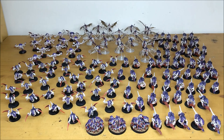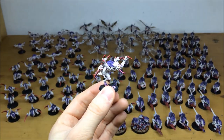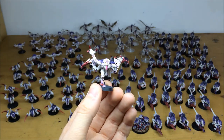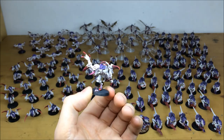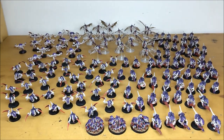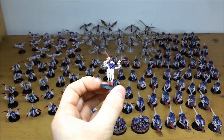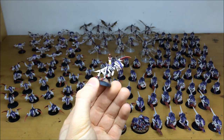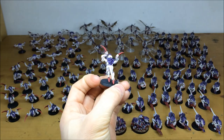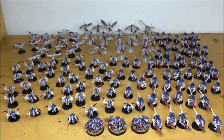Starting off at the front we have the classic Genestealer from GW — a really nice model. All the armor panels on the skin are multiple highlighted, all the eyes are picked out, and the claws are all edge highlighted. A really nice pallid witch flesh color on these as well. Pulling forward a couple of others — the Hormagaunt is probably my favorite Tyranid bug from the range. Multiple highlighting throughout all the skin work, edging on all the claws, a really nice transition from bright to dark on the claws, all eyes, teeth, and tongue picked out.